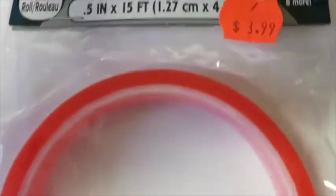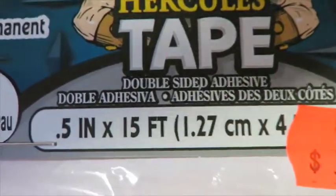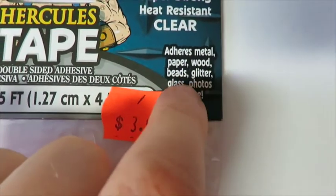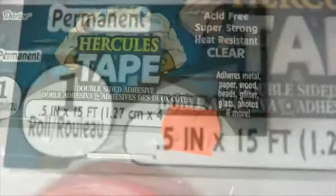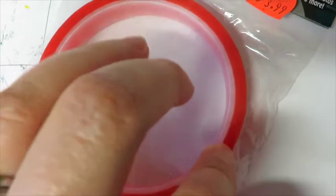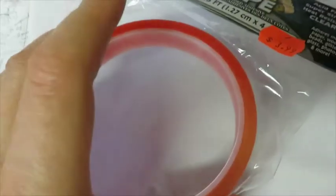I also found this type of tape. It says it adheres to metal, paper, wood, beads, glitter, glass, photos, and more. There's not a whole lot on the roll, but I thought I'd give it a try because if this works out it'll be better than using stuff like e6000 glue for some things.